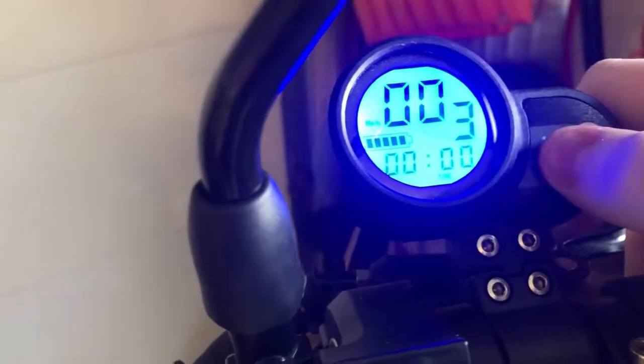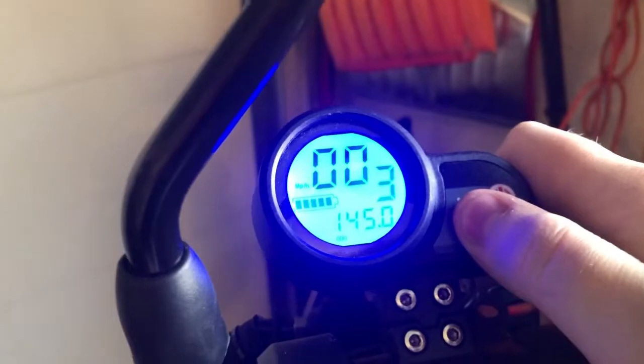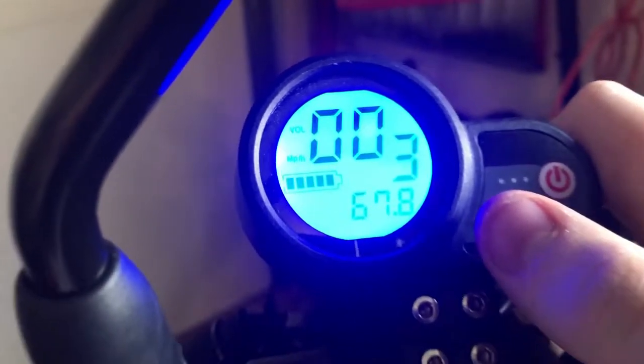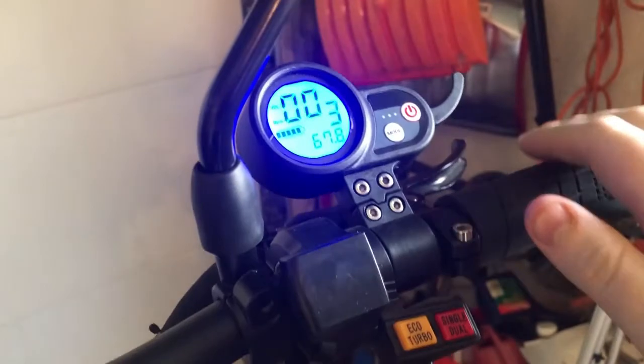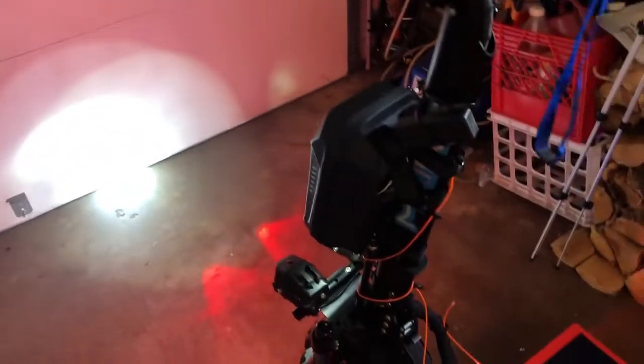Now for me to see my power level, I just need to click the mode button several times — one, two — and there we go: 67.8. That's pretty much a full charge. And for the lights, you go ahead and flick the switch up and boom.